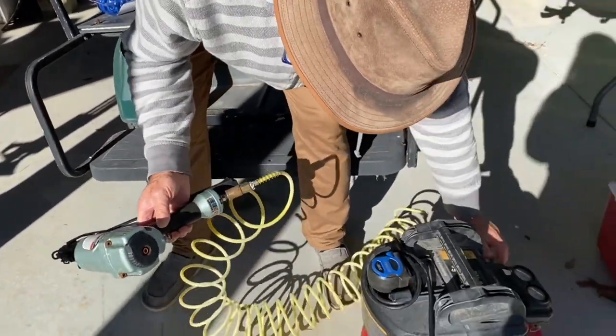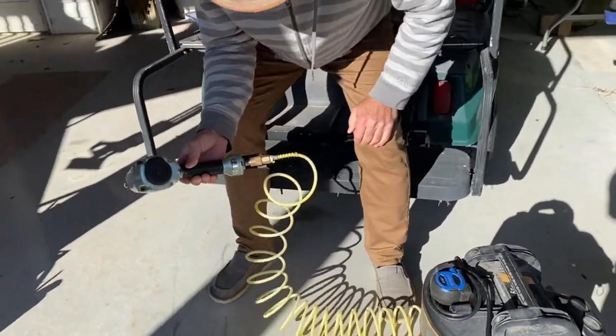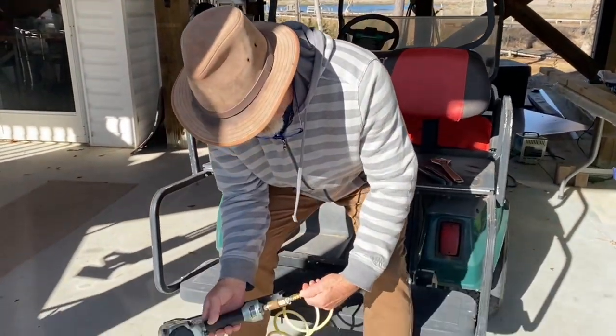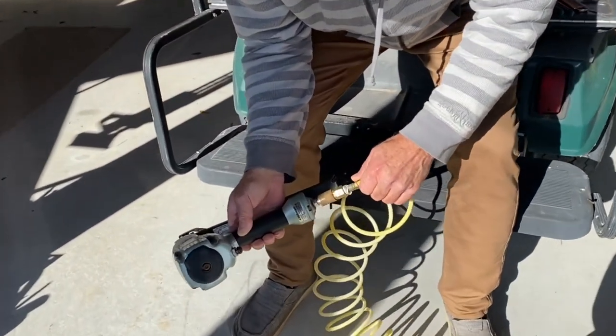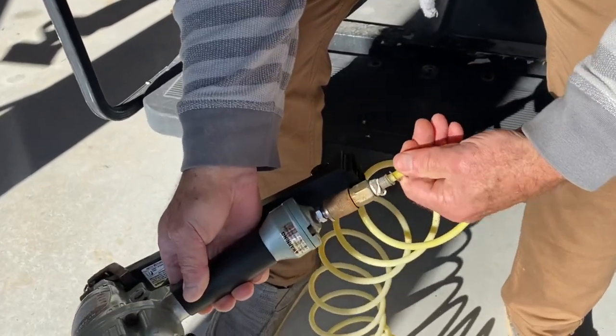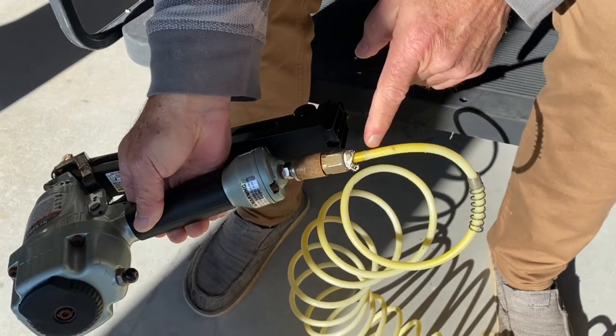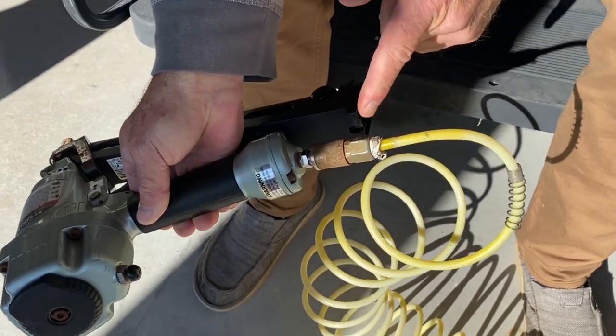Let me unplug this — and while I'm at it, I'll do both sides. What you first want to do is reverse this spring off. It's not going to pull right off, so you run it in reverse and spin it, and it pops right off. You see that? And herein lies your problem, from here to here.